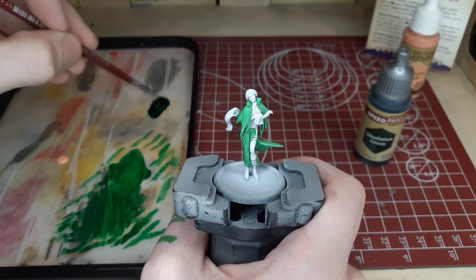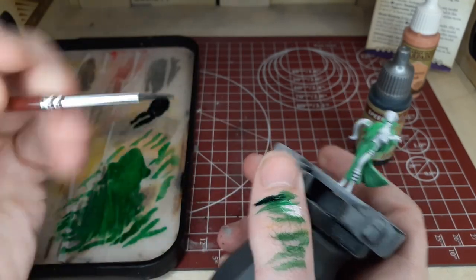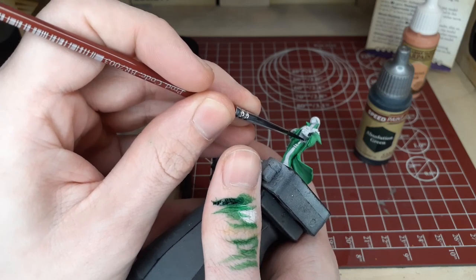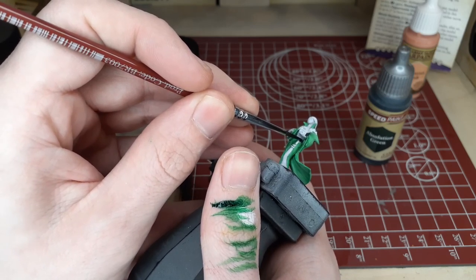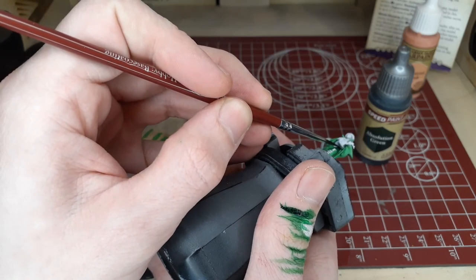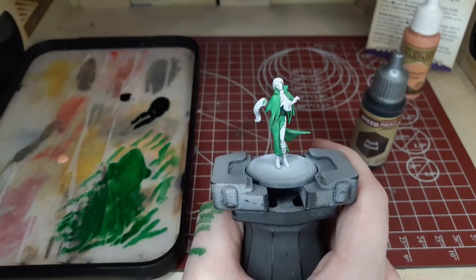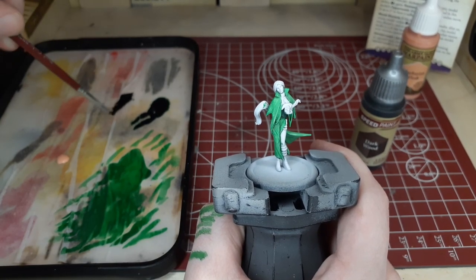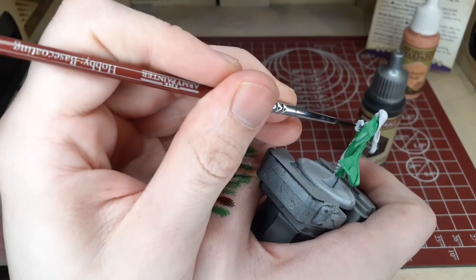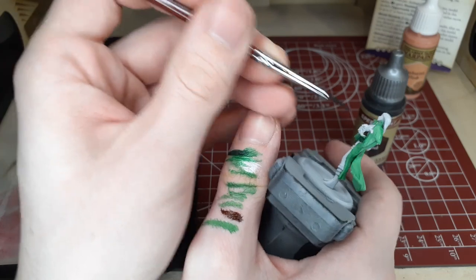Moving on, we're going to switch to Absolution Green and use it to cover the little garter section in the middle of her clothing. Always wiping off a little bit of your brush to make sure you have good control. Be very careful and angle the model however you need to hit those hard areas. In this step and other Speed Paint steps in the video, I didn't really use any Speed Paint Medium — it really just matters on very large parts of the model like the clothing where you want a very consistent layer.